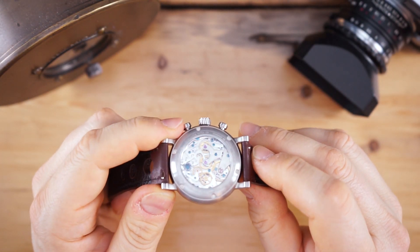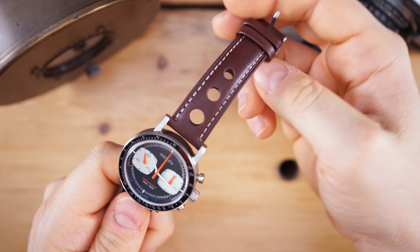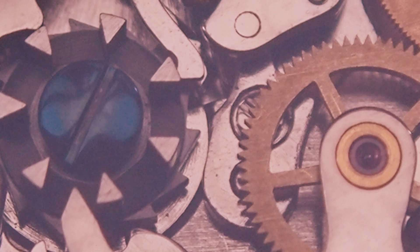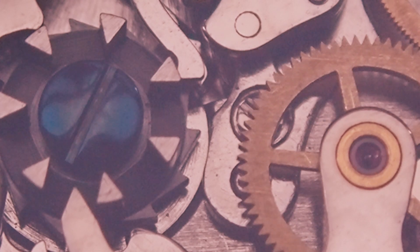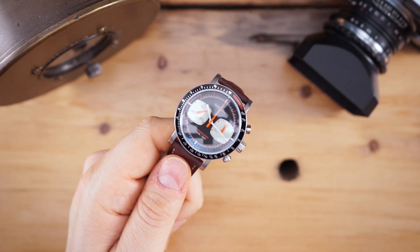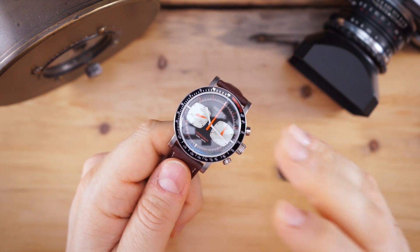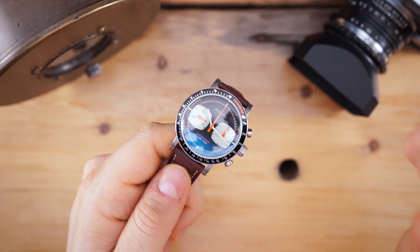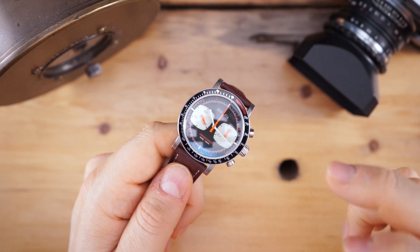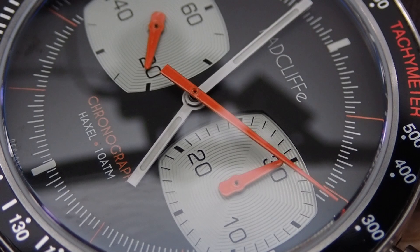It plays a really nice part in any collection. Especially for someone just starting out in watches, this is really a gateway drug into buying a Sellita movement, an ETA movement, or an in-house movement, or getting into Valjoux and beyond. But even if you're a seasoned collector, these are sort of like a little treat you can buy yourself that's affordable and gives you a lot of style.